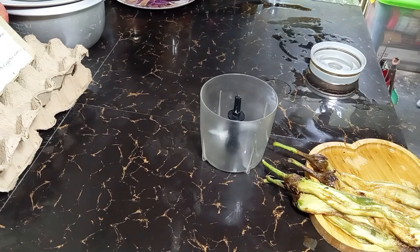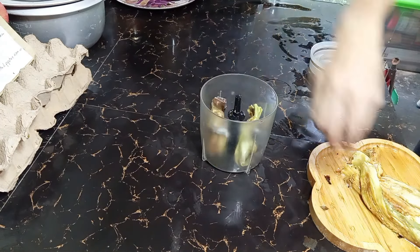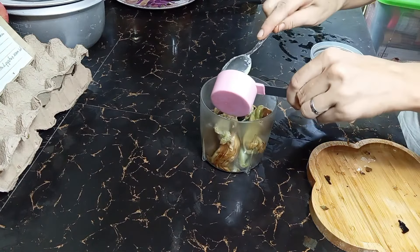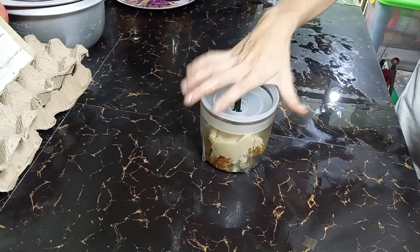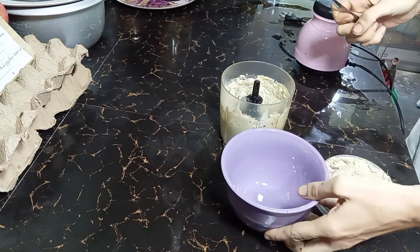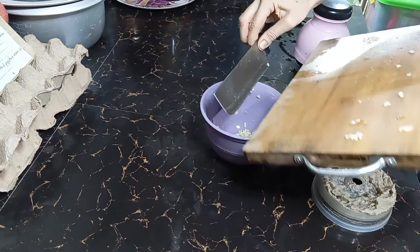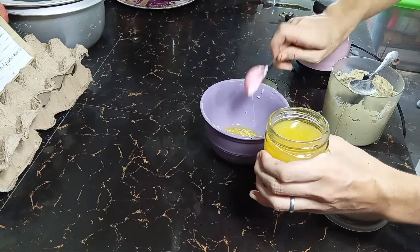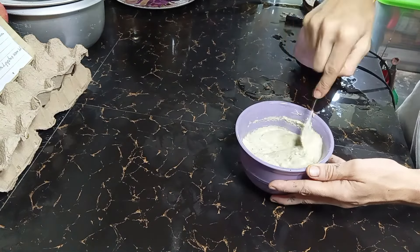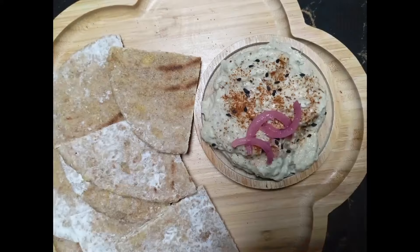We can now take care of the rest of our eggplant and make our Baba Ganoush. You simply need to add the eggplant in a mixer with one-fourth cup of tahini and blend it until smooth. In a bowl, add two minced garlic cloves and two and a half teaspoons of calamansi juice. Finish by adding the eggplant and mix it well. Your Baba Ganoush is ready — you can serve it with pita bread. It's delicious!